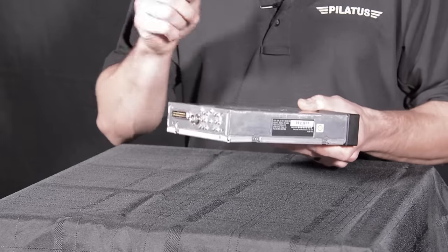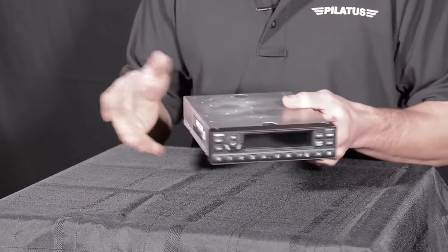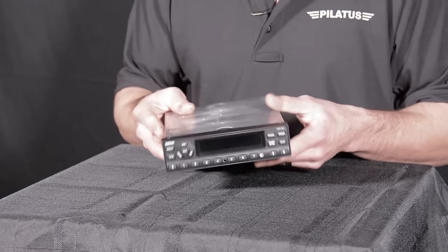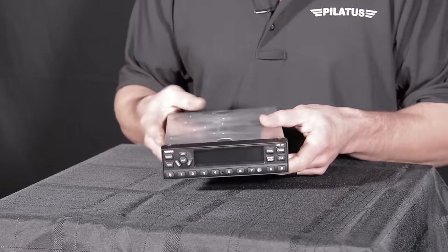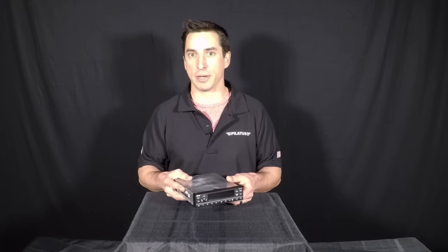You're going to have your single coax coming out to a transponder antenna that's going to be tied to your aircraft — most likely you're going to have it already if you're upgrading to this. Now, with anything that's STC'd, you do want to go through and make sure that your aircraft is on the AML.